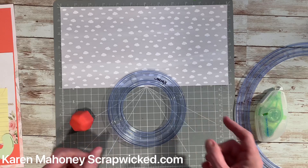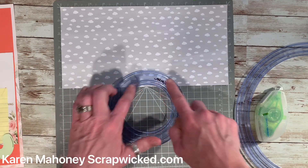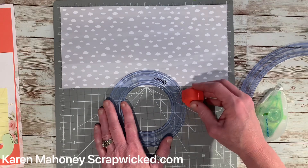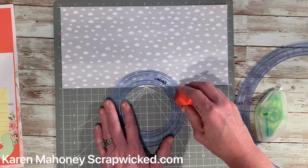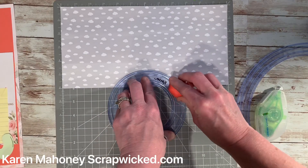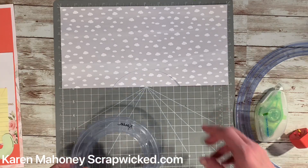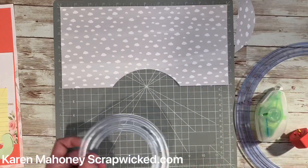Center it on the mat as best as possible — it doesn't have to be exact, just center it as much as possible. Take your red blade, put the little teeth in the track, make sure it's in there correctly, and carefully cut. You can take that piece off; you're not going to need it, but you can save it for scraps.